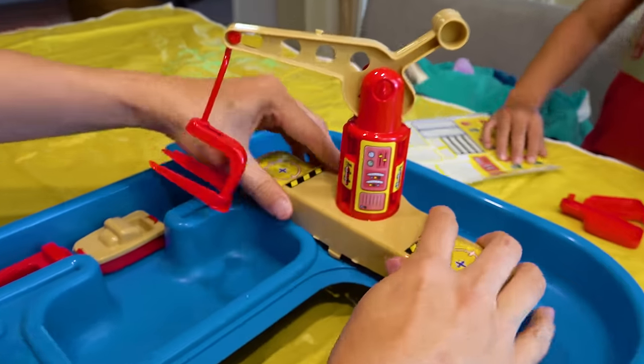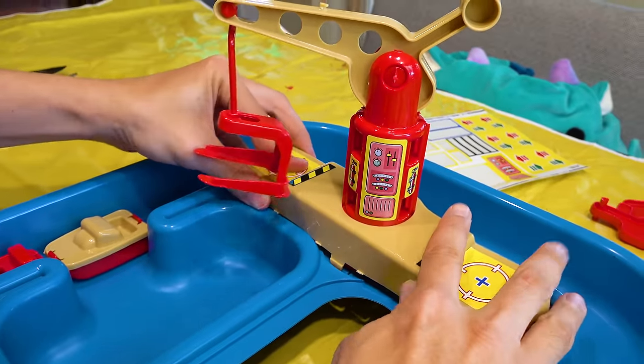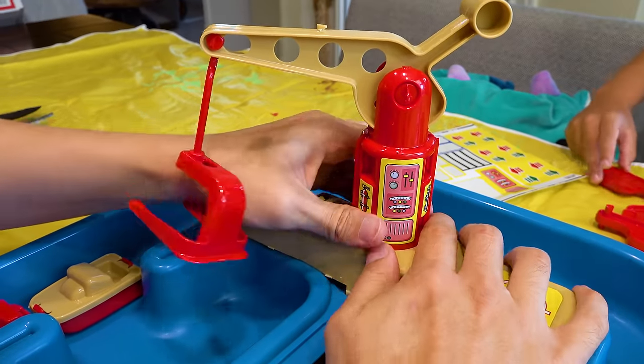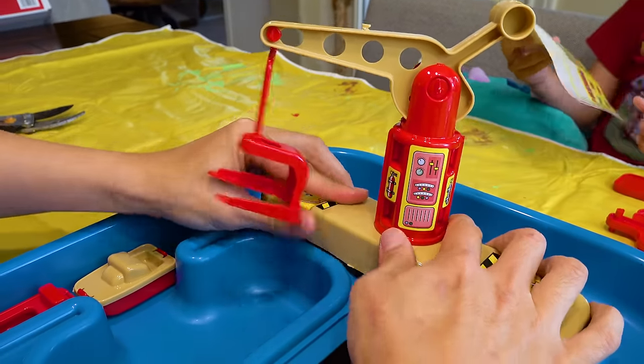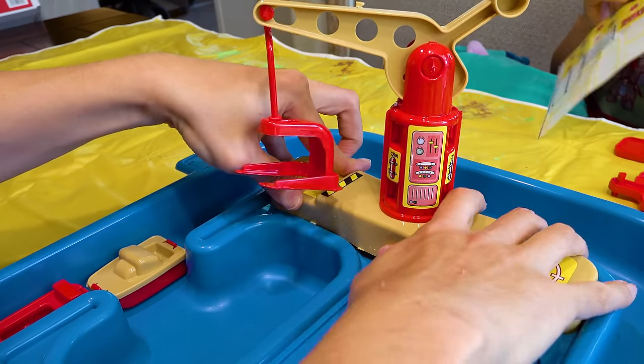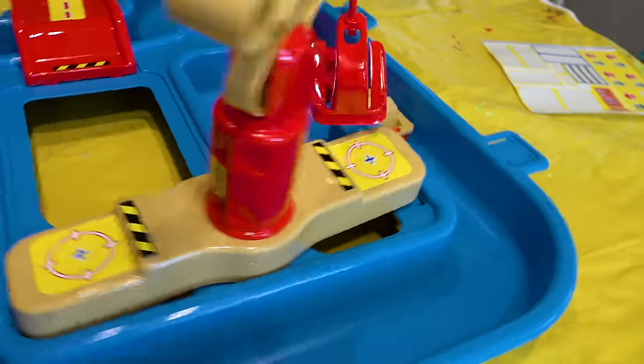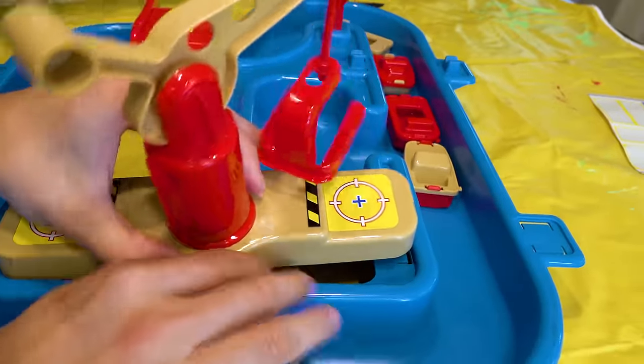Guys, it is all stickered up — it looks so good. I'm gonna pop this bad boy in. I'm gonna break this thing on accident. Don't break it. Just be gentle. Everything needs to be forced in.